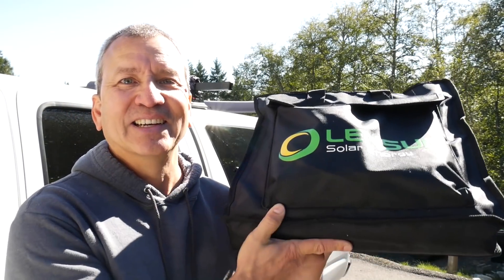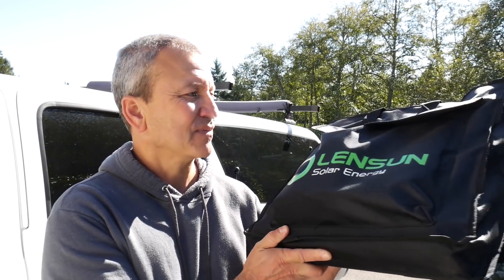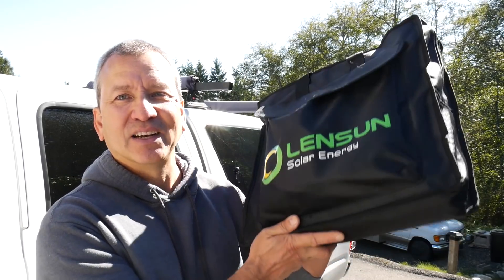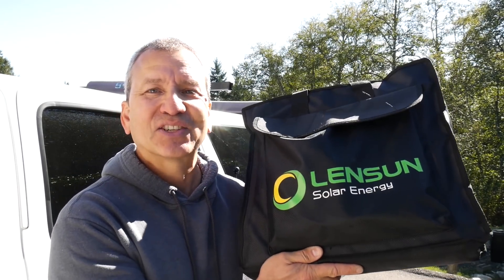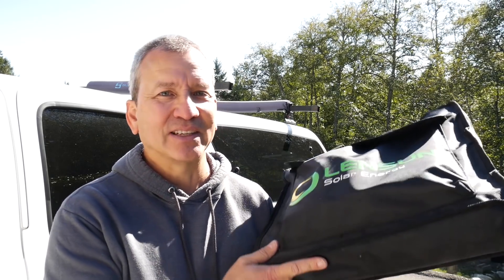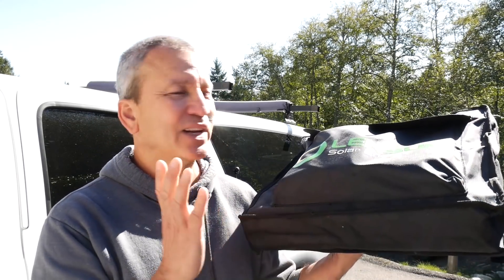It's the 200-watt solar blanket from Lensun Solar. Yeah, I said 200 watts — so we got 200 watts of solar that you can fit in here, super compact, easy to store, and it includes a solar charge controller, all the cables, and the solar panels themselves to give you a solar charging solution for your camper, RV, van, whatever. So we're going to dig into this and see what it can do.